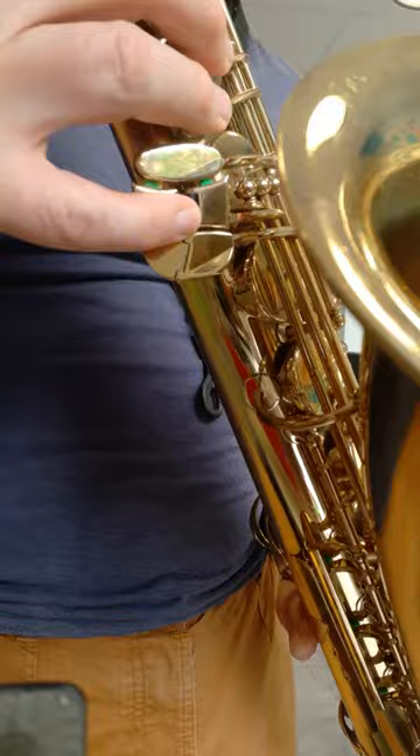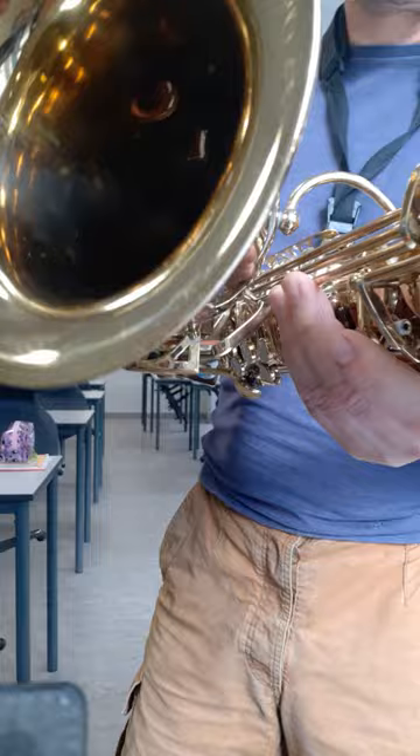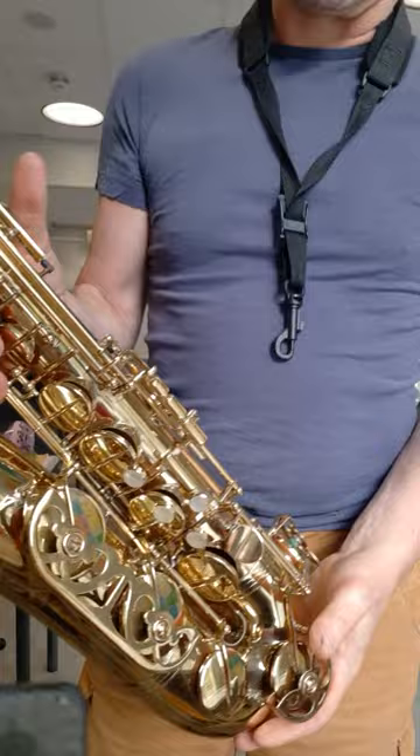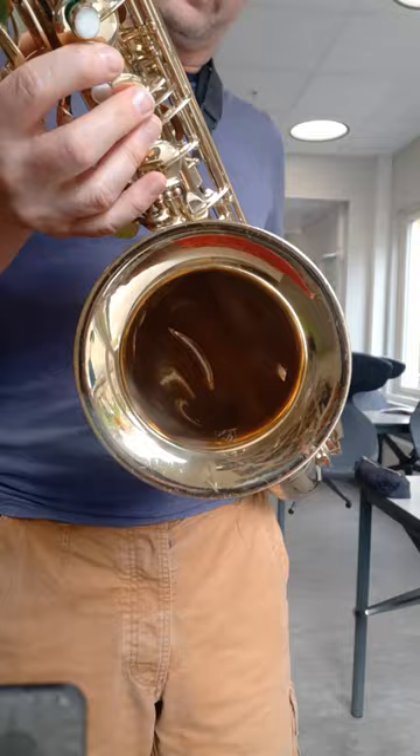The bell to body brace is like this, which is quite funky, and the previous owner has put corks on it which I'm not a fan of, but I can take them off quite easily.